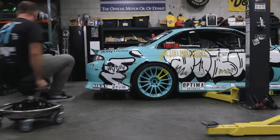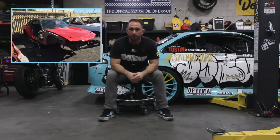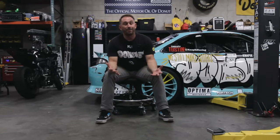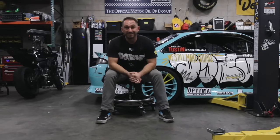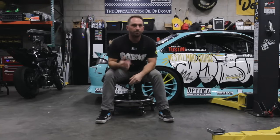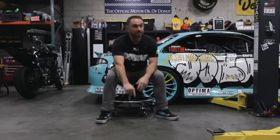This is my 2023 Formula D Pro-Spec car, and it started life as a 1995 Nissan 240SX. The most common question I get asked at all the events is: how much does it cost to build a Formula D car? I've been kind of too scared to put it on a sheet, but today we're going to go through this car bit by bit and see what it costs to build one of these. Let's go.